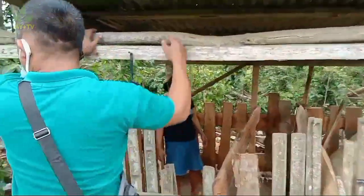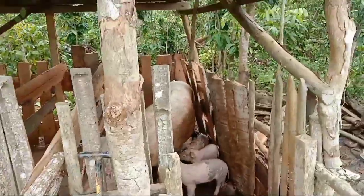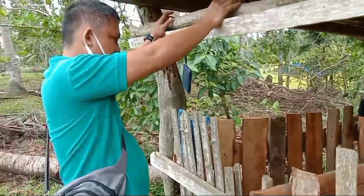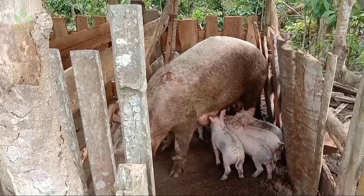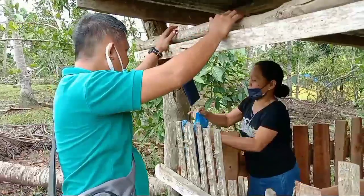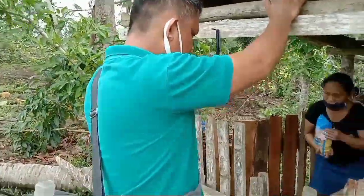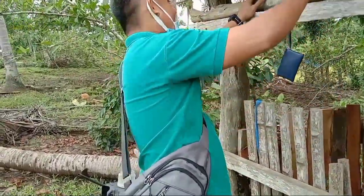Ang mga baboy ni Ma'am Angel ay backyard raisers pa mga ka-agree. Siguro yung pinapakain niya dito ay hindi totally purefeed — inahaluan lang niya ng rice bran at iba pang pwedeng ipakain. Siguro nag-practice si Ate Angel ng organic na pagbababoy. Sobrang malaki ang maiikatipid mo sa feeds kapag mix — organic and commercial — ang technology na ginagamit mo sa pagbababoy.